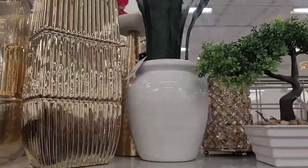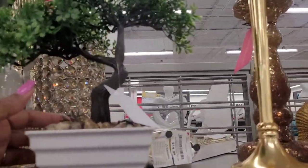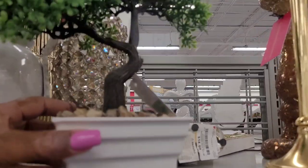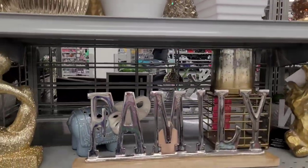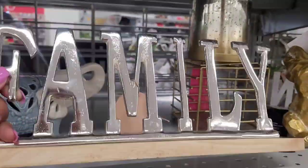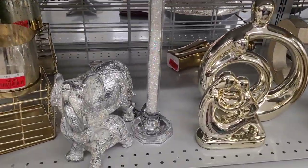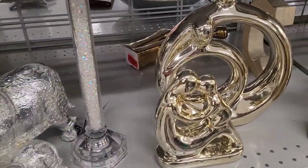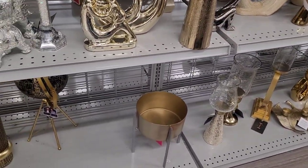Oh, they're spoiling me today! This plant right here — $19.99. This little tree is $7.99. 'Family' is going for $10.99. They've got all the goodness in here today — I am super excited! This candlestick is $16.99 — they better stop!